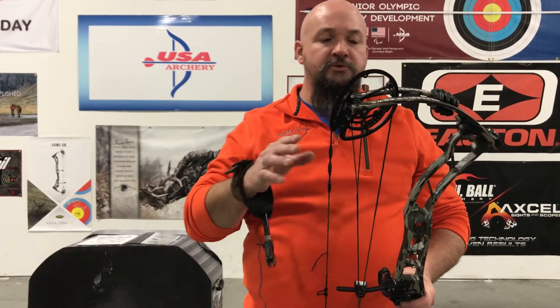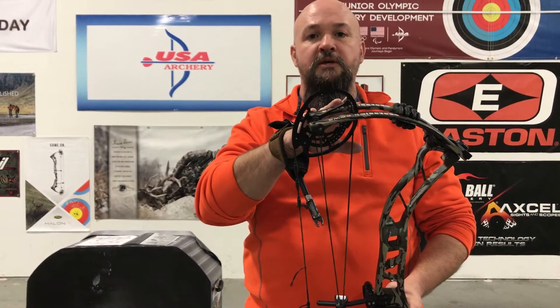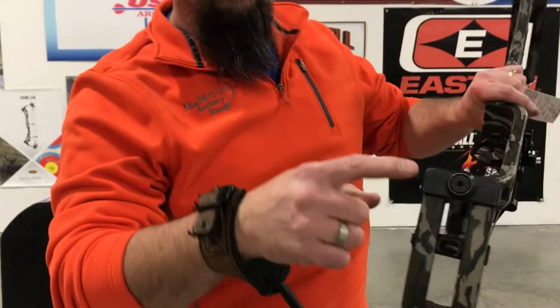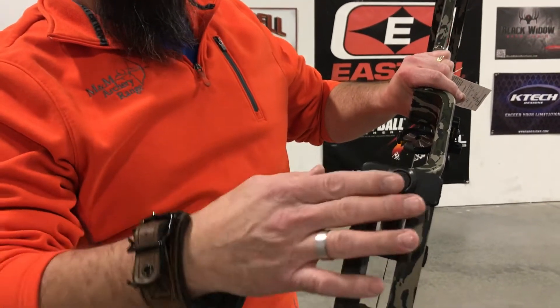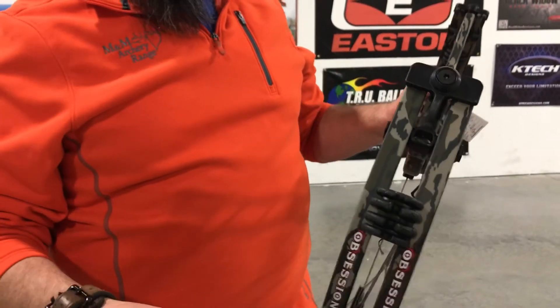Another good factor about these Obsession bows is they come in 50, 60, 65, and 70 pound limb systems. This one when I measured it came in right around probably 64 pounds on my bow scale. It does come with the dampeners. You can kind of see the quality of the limb pockets that they have right here. So it's really stout and sturdy. It doesn't allow any twisting or torquing on it.